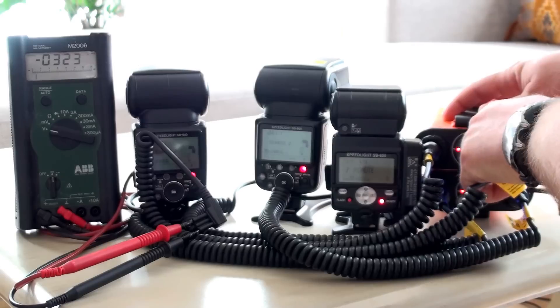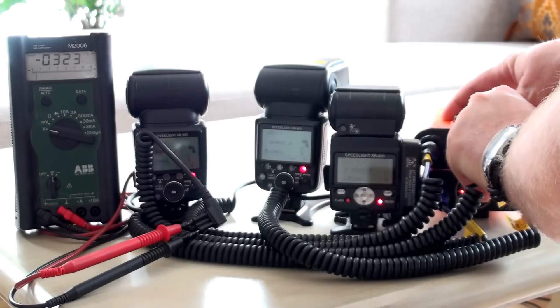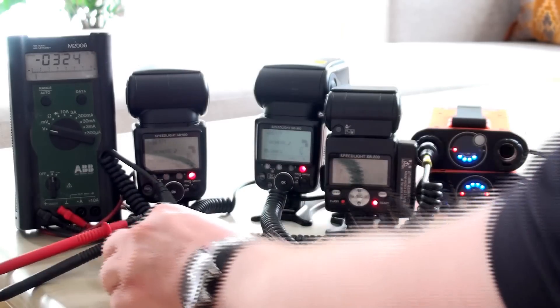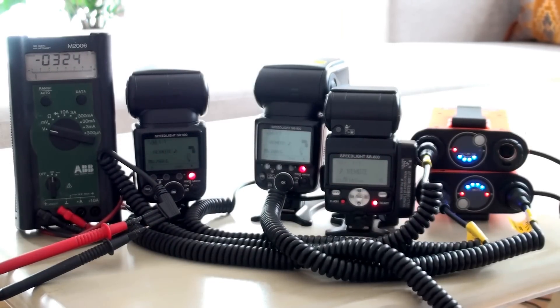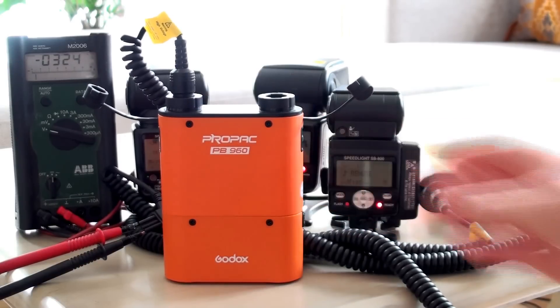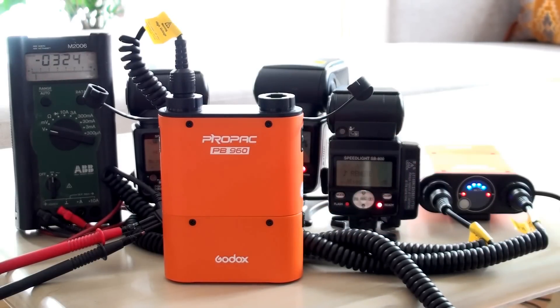If I disconnect one cable, you can see that it was turned off. And of course I can trigger the flash one more time — nothing is happening. This was a demonstration that the pro pack PB960 is not working at all.